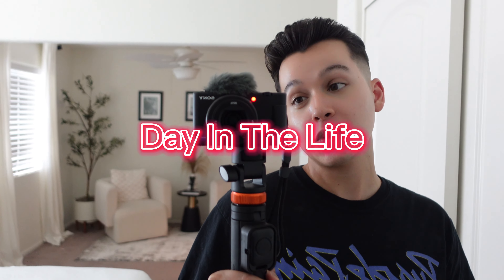Hello everyone, welcome back to another video on my channel. I have not filmed a video in a while, but today I have an exciting video — I'm gonna do a day in the life video, so let's get the day started.